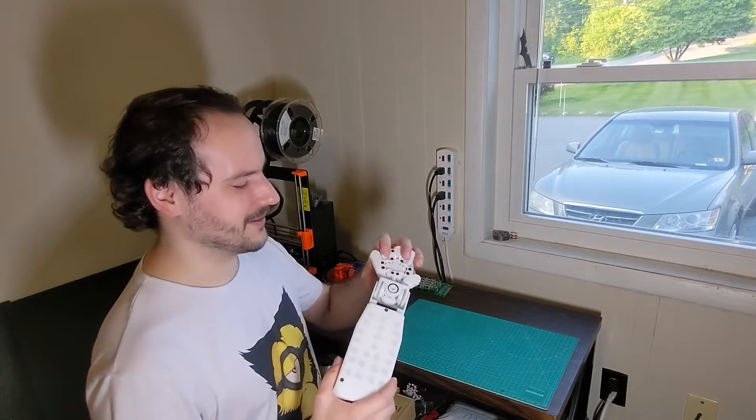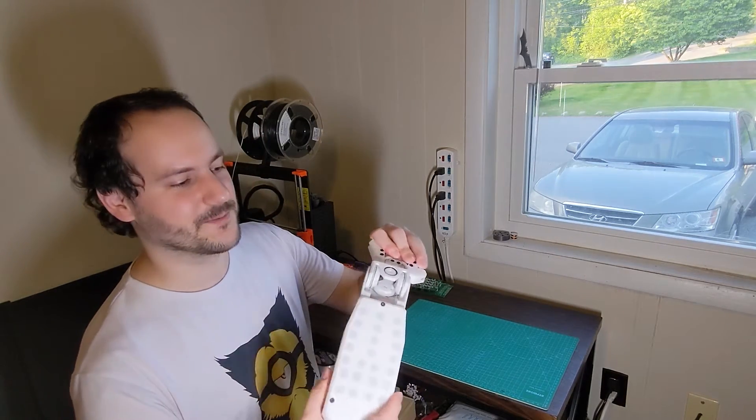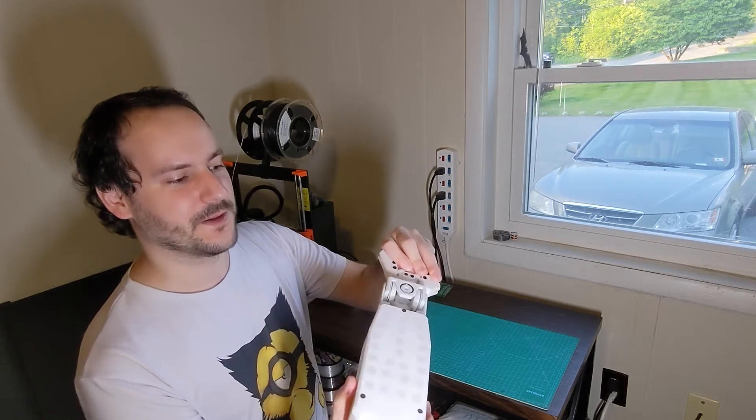Hello YouTube! I'm working on a robot hand and today I'm going to show you the wrist mechanism. We have two degrees of freedom: yaw and pitch.